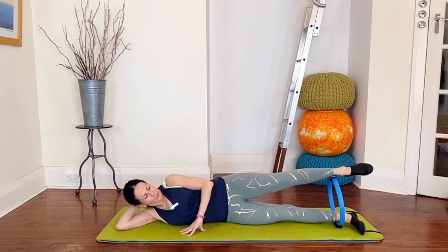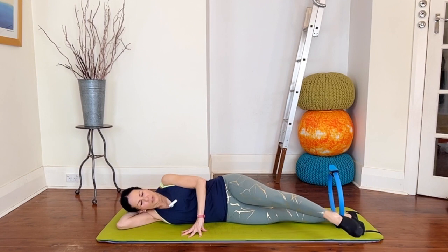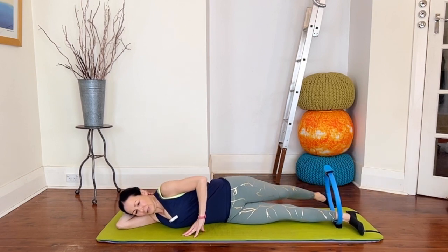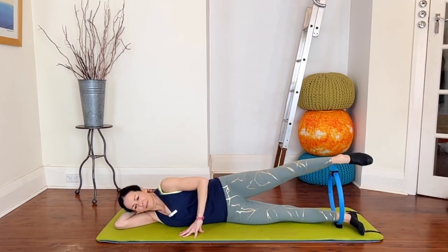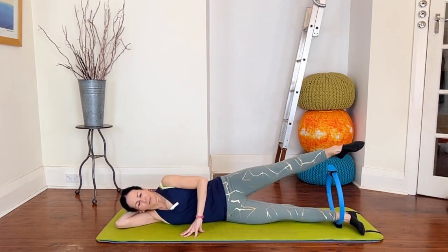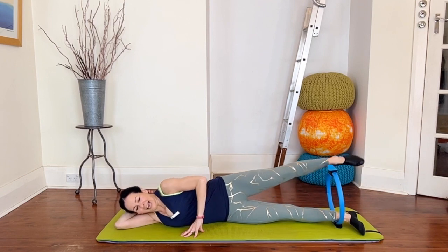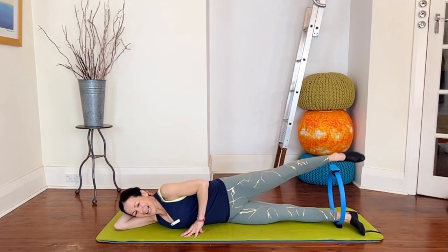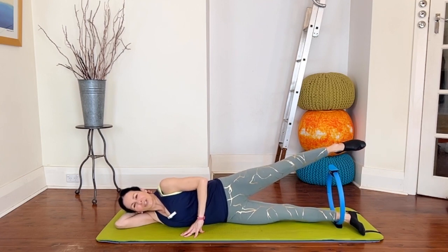Now float that top foot on top — we're going to do a little semicircle forwards and semicircle back. Tapping the floor nice and lightly. You'll probably find you have to move your upper body slightly for this, and don't be surprised if you do lose the circle — try and keep that bottom leg connected to it. Forwards and back, forwards and back — four more, tap, three more, tap, two more, last one. Bring that top foot on top to finish, reach reach reach, then lower the leg down.